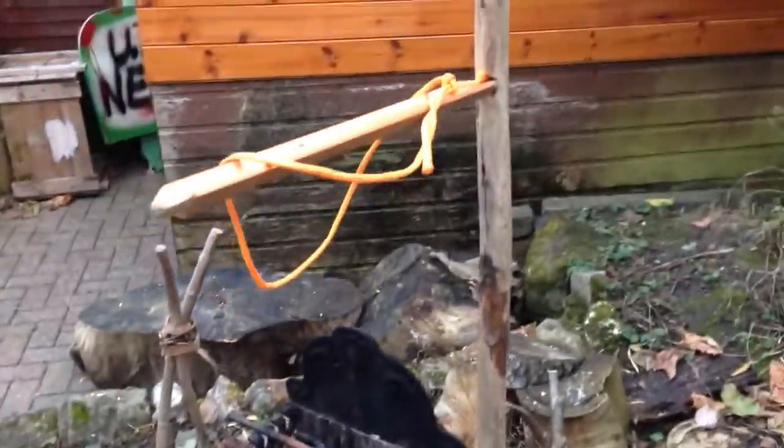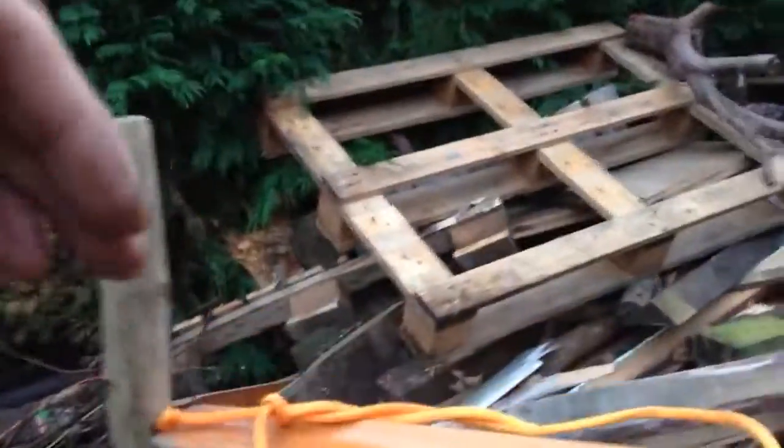Obviously for this video it's just a demo, because with all the pallet wood and the trees behind me, the birds won't naturally land on this perch anyway — there are too many other natural perches.